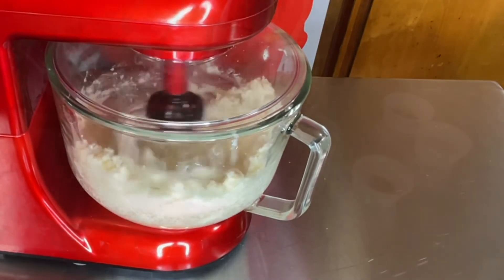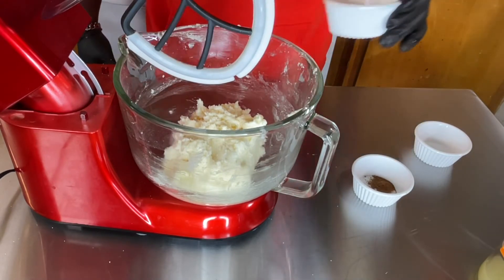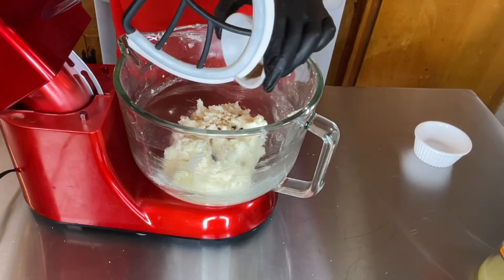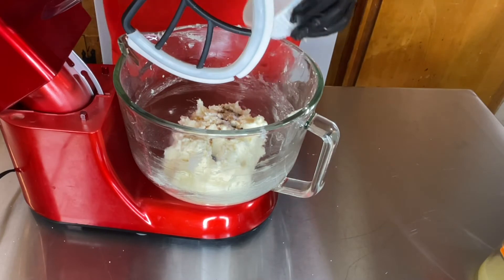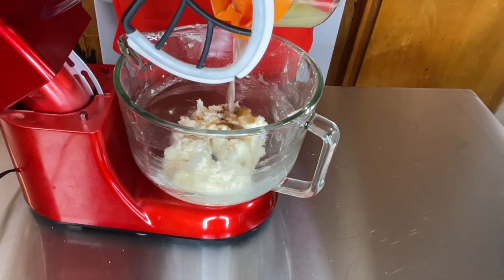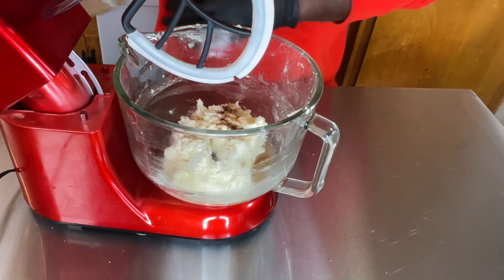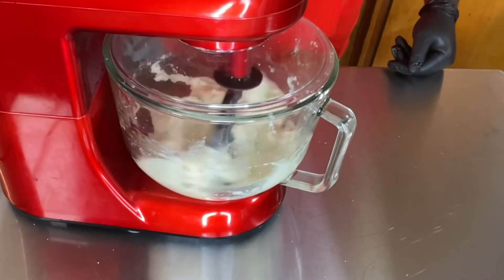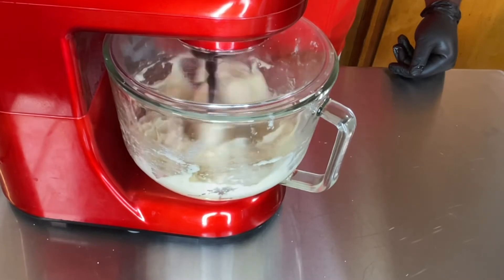I changed my whip attachment. Now it's time to put in the vanilla extract, nutmeg, and salt. Right after that, I use about three-fourths cup of fresh-squeezed lemon juice. I mix this up for about 45 seconds, starting off slow so stuff doesn't splash — a good 45 seconds.